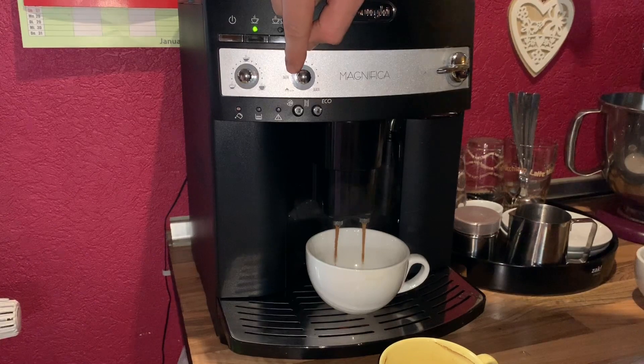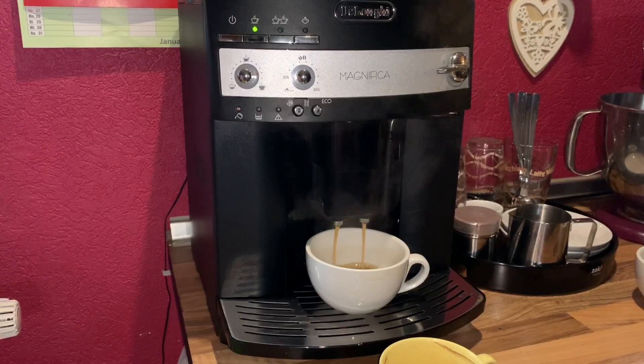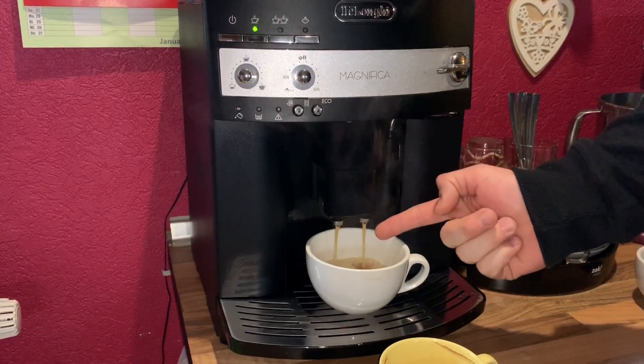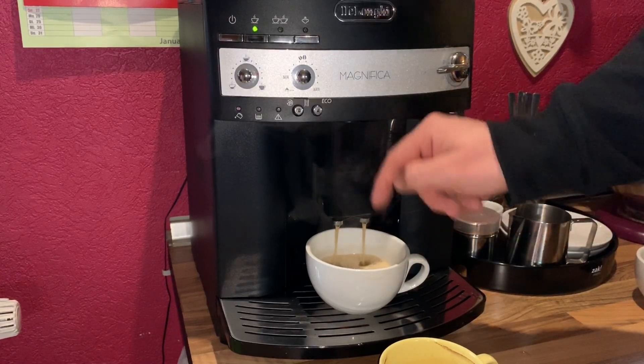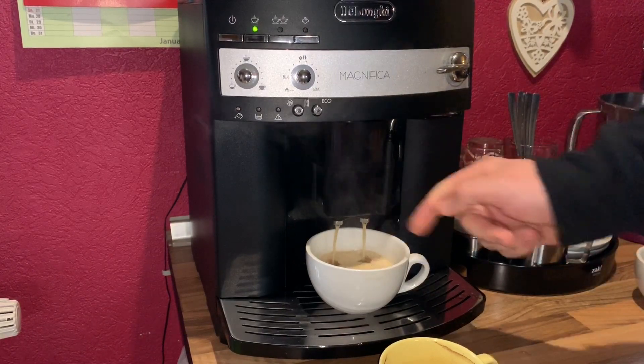Thanks for watching! Please subscribe and give me positive feedback, and see you next time again soon. Delicious DeLonghi Magnifica coffee — that's tasty!